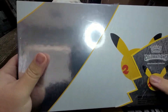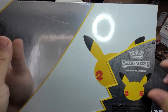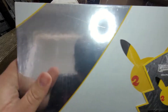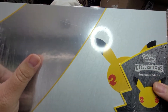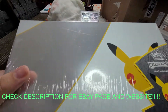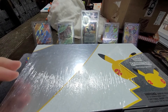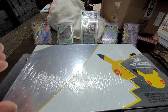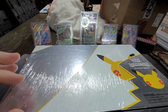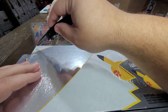Boom - Pokemon Celebration Ultra Premium Collection Box! Shout out to my man Matthew, he hooked me up. I traded him a PSA 10 Special Delivery Charizard for this box and I'm super excited to dive into it. Check the description and you'll see his eBay page and his wife's art gallery - very nice art if I do say so myself. They are Penn State graduates, so let's get into this.